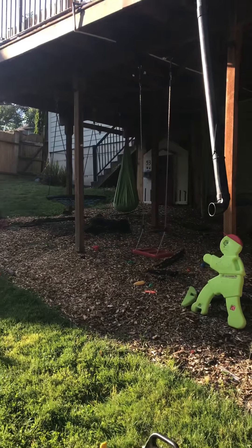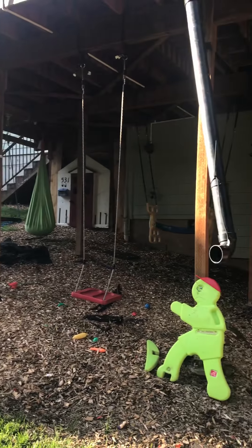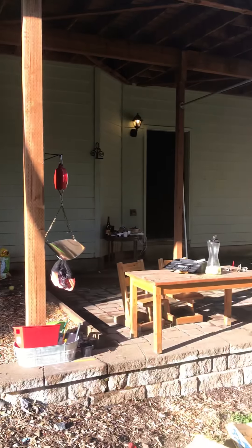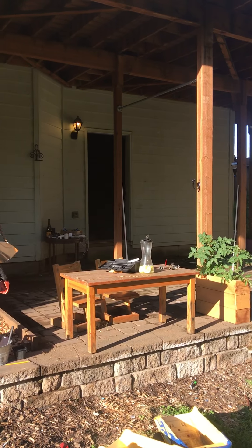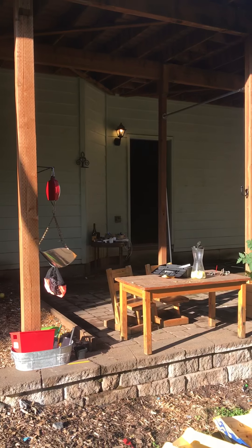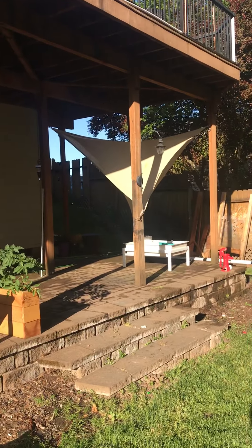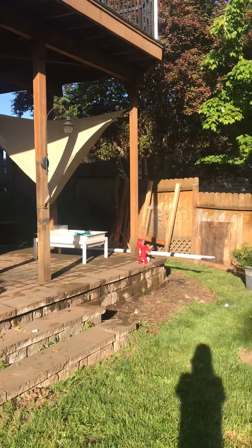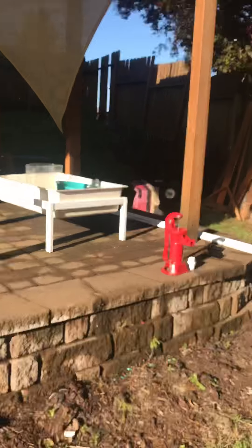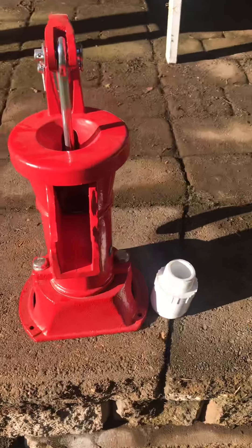This is our little under-the-deck swing area and soon-to-be sandpit. Right there is going to be a little market where the kids are gonna sell stuff — I'm gonna put some kind of fun banner just above. All under here is just gonna be splash pad, all PVC connected. I got this really awesome pitcher pump and I still don't know how to use it but I'm gonna figure it out.